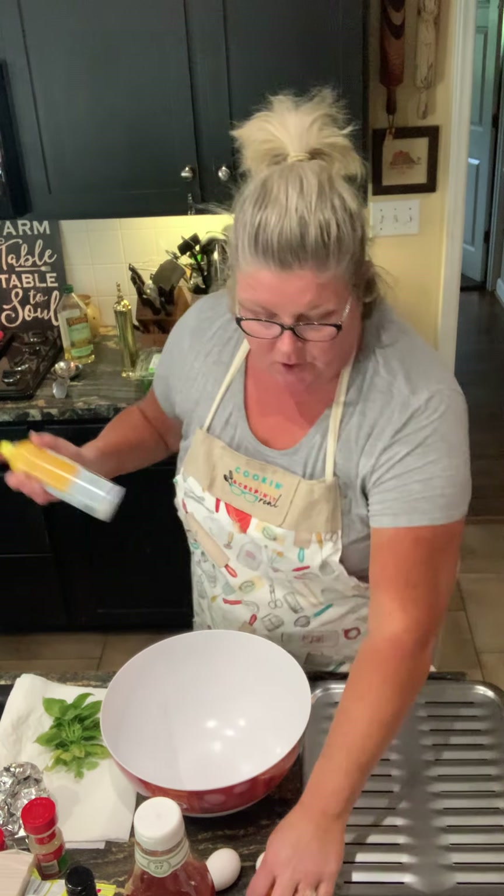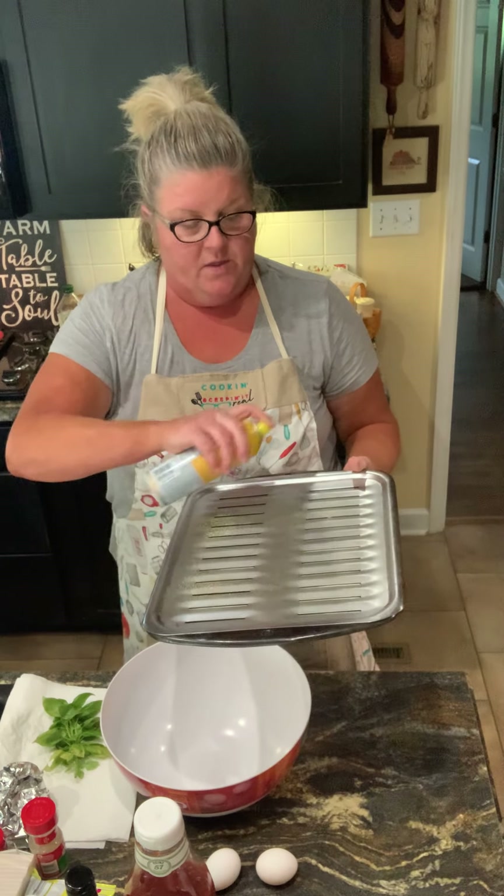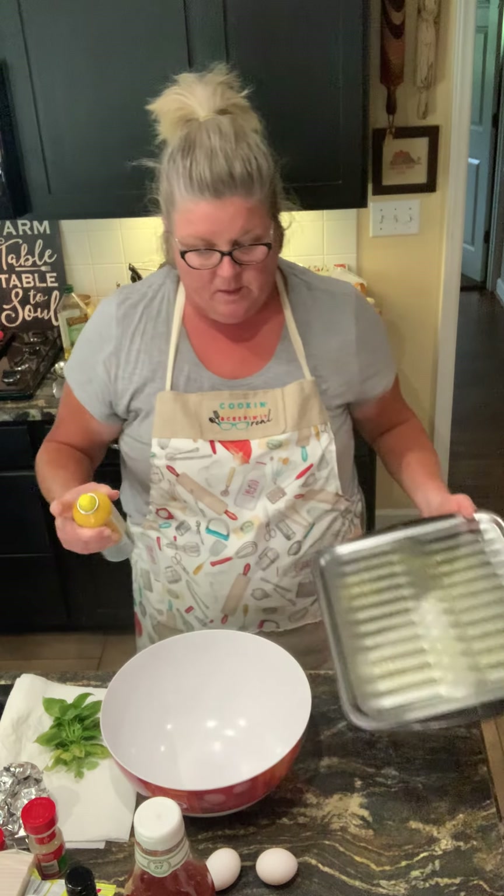I'm gonna take two pounds of ground beef. I'm gonna spray my broiler pan so that the grease drips down and doesn't pool around the meat.